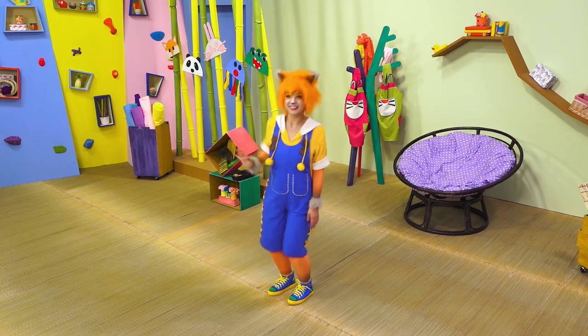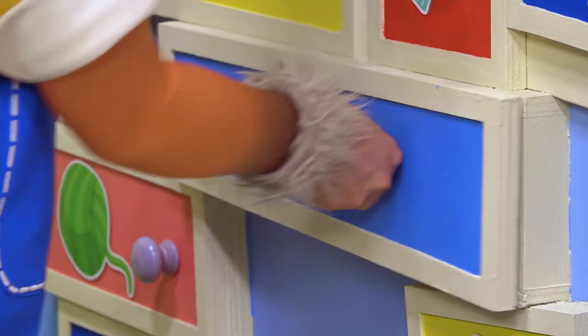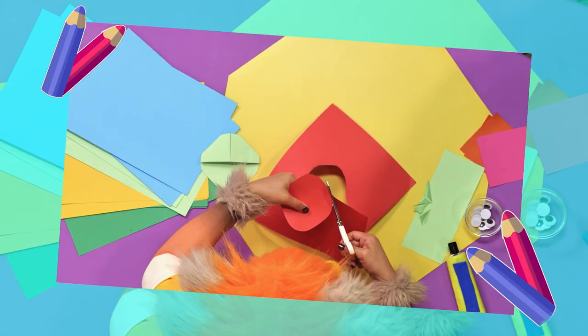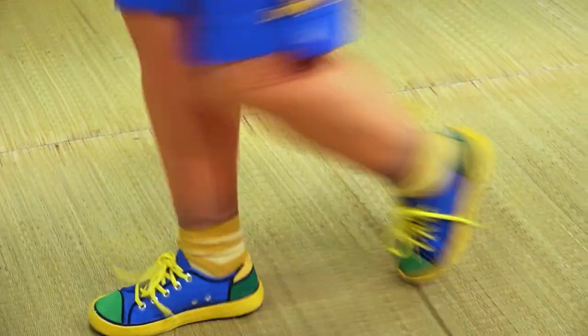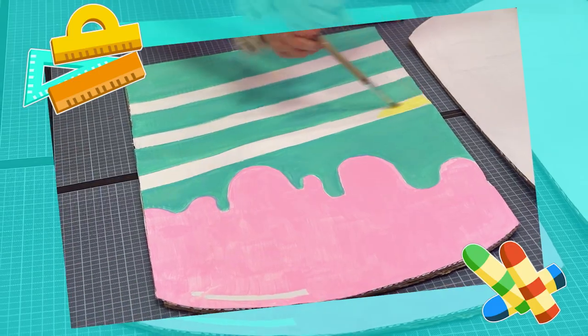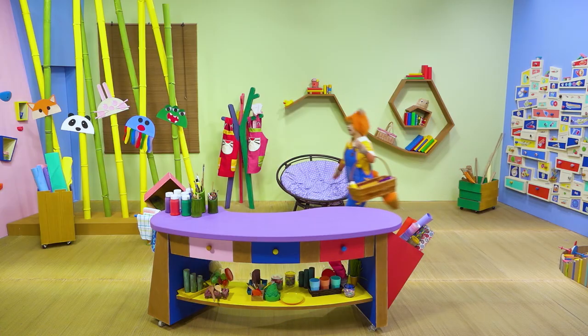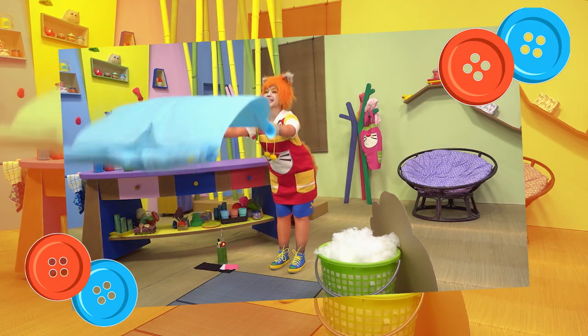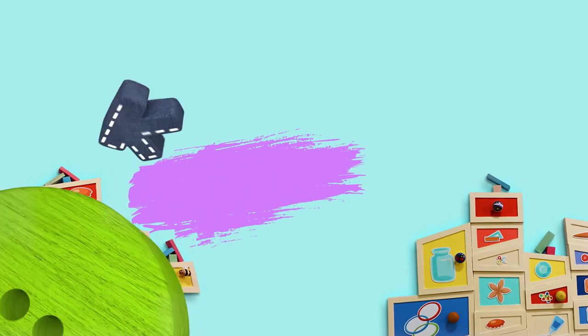Hey there, Cookie! Co-Coo Co-Coo Cookie! Time to get crafty! Cut it and paste it! Paint it and shape it! Roll it and fold it! Make it for me, Cookie! Cookies Crafty Show!